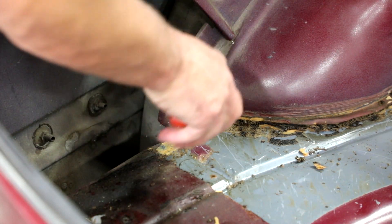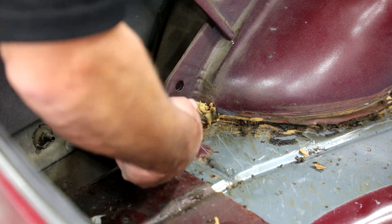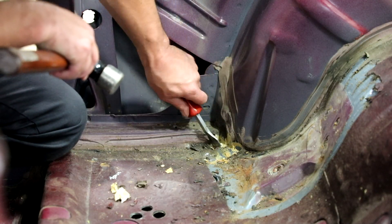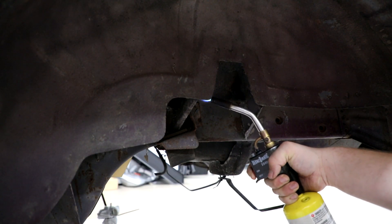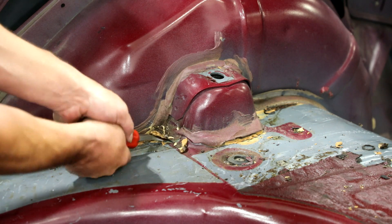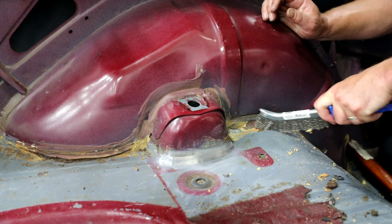Remove the seam sealer from the front and rear corner of the inner wheel tub. Use a wire brush for a clean surface. Remove the seam sealer around the factory upper shock mount. It may be helpful to use a small torch from underneath the shock mount to make the seam sealer easier to remove. Wire brush the area around the upper shock mount for a clean surface.